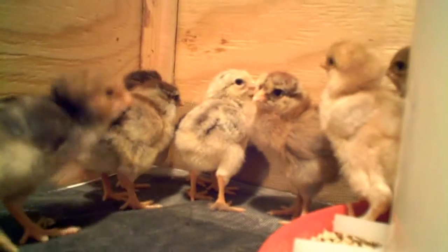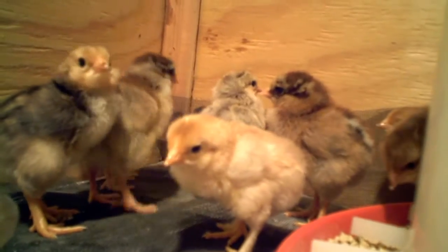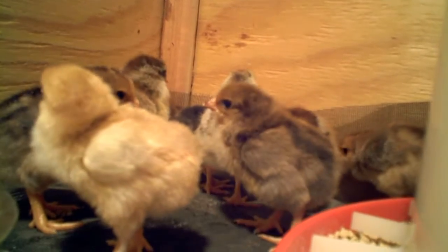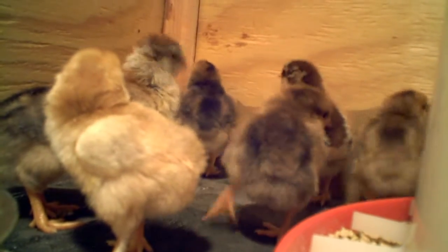I don't put any wood chips or any of that down because they'll eat them and clog up their digestive systems.